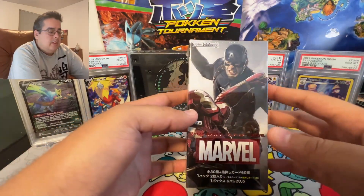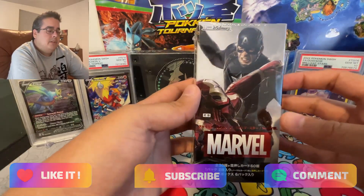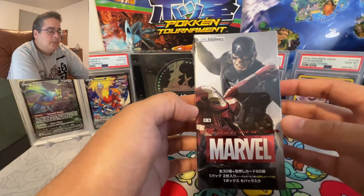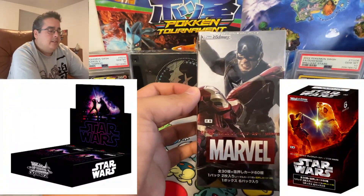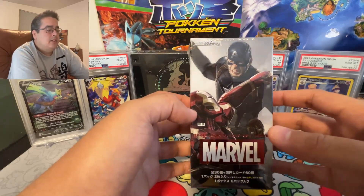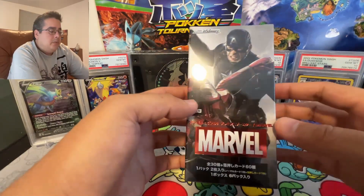But for right now let's just open this. If you guys like the video please like and subscribe, and let me know down in the comments if you want to see more Weiss Schwarz Japanese or English because I'm down for both. I also forgot about the Star Wars booster boxes — they have an extra booster box and a full booster box for that too, so let me know if you want to see that.